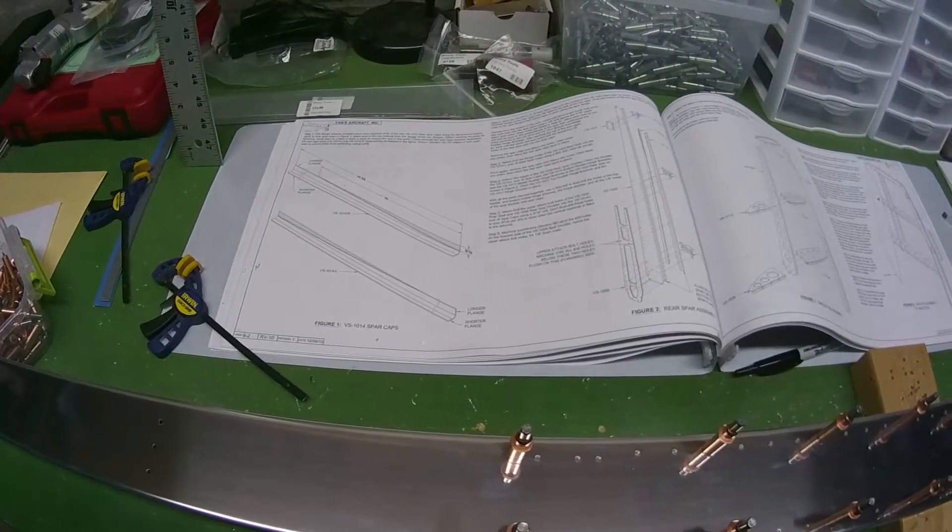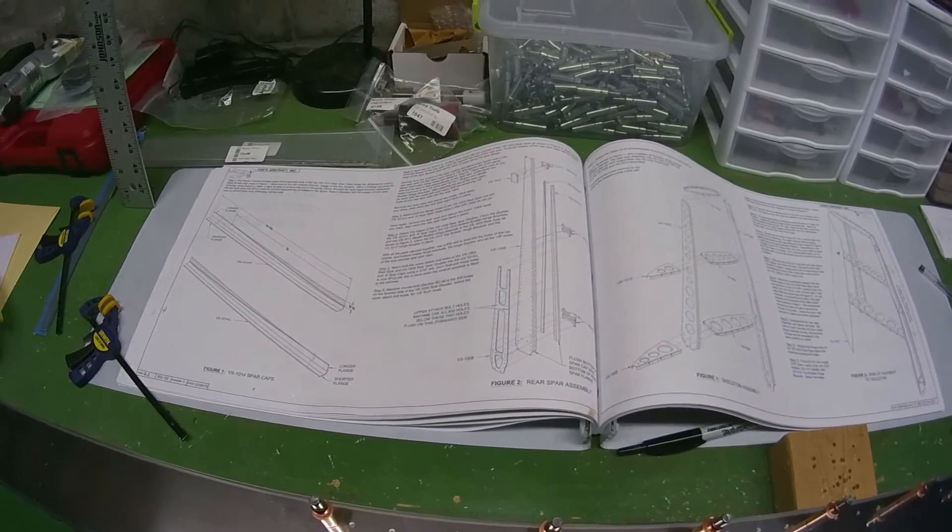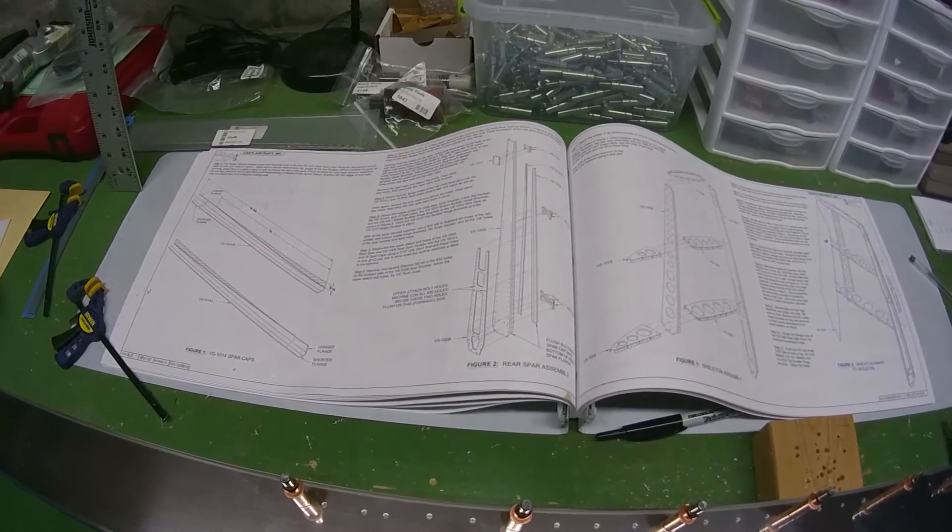I thought I'd give you a little bit of instruction, or at least show you exactly what I'm working on right now. I'm actually starting to build the plane. The very first part they have you work on is the vertical stabilizer. The instructions are actually very, very good — they go into great detail and tell you exactly what you're supposed to do every step of the way.